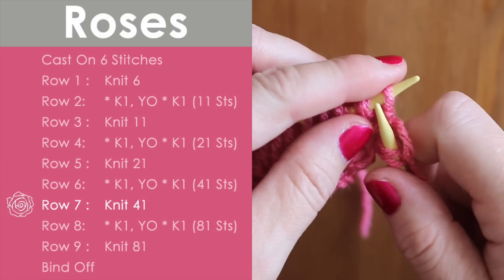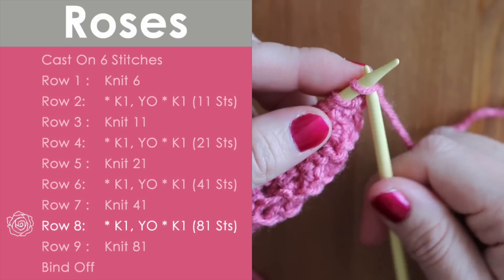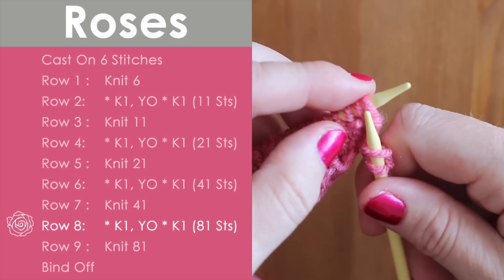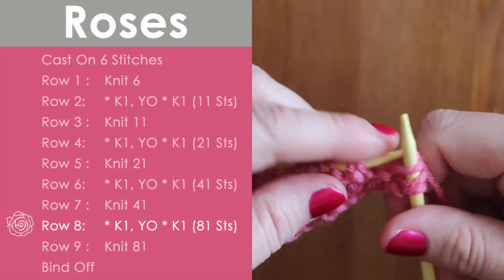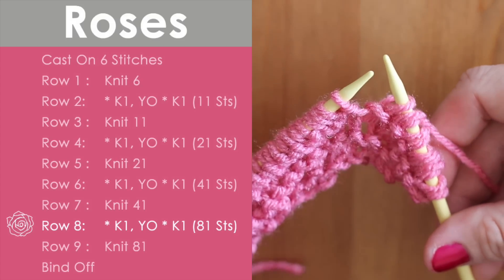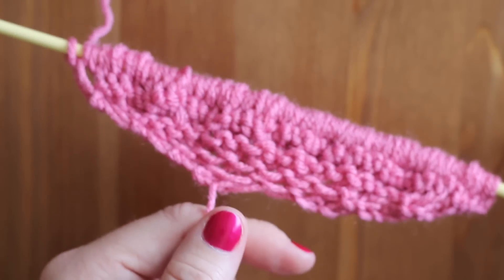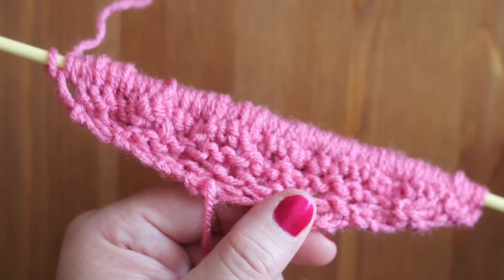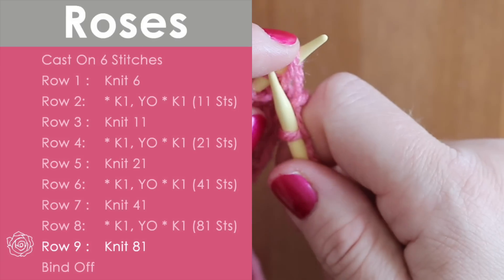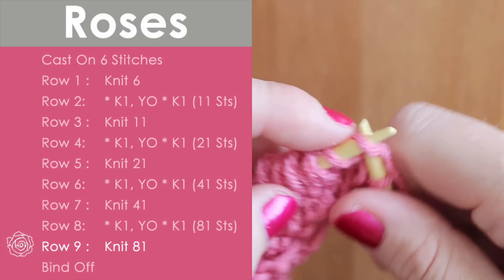We're just knitting all the way across the row. Now it is our last increase row, row eight. We are going to knit and yarn over, and knit and yarn over. This is going to take some time — we are going from forty-one stitches all the way to eighty-one stitches. This is why I like to use longer needles, so keep that in mind when picking out your knitting needles. On row nine, we're just knitting all the way across — definitely take your time, because those yarn overs can be a little tricky to knit.